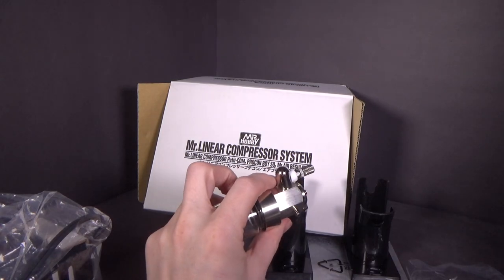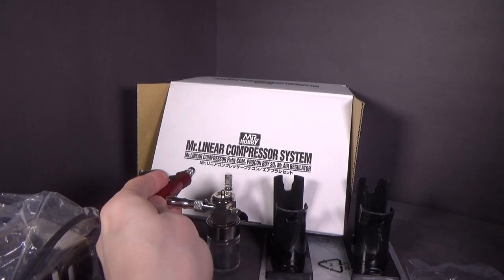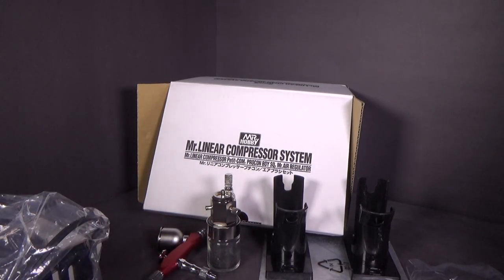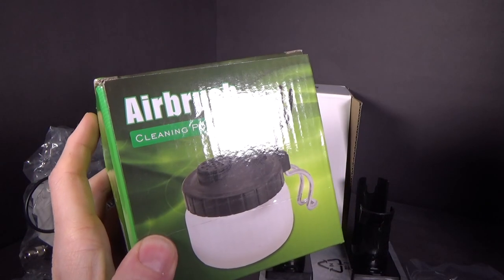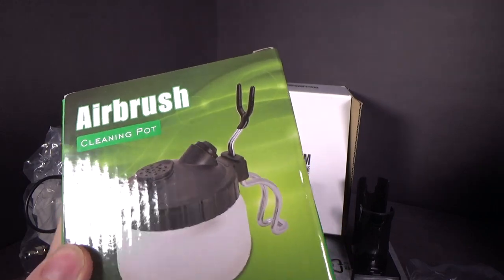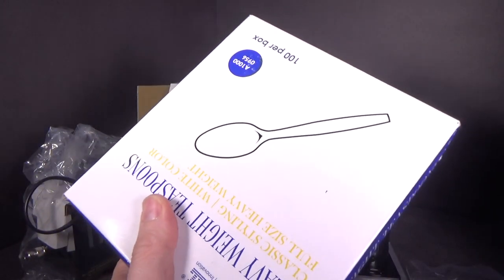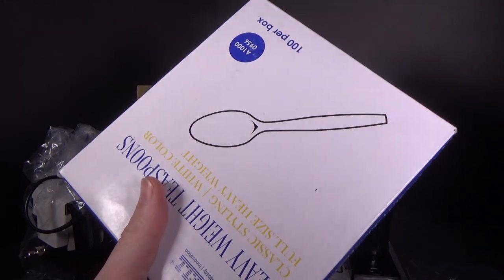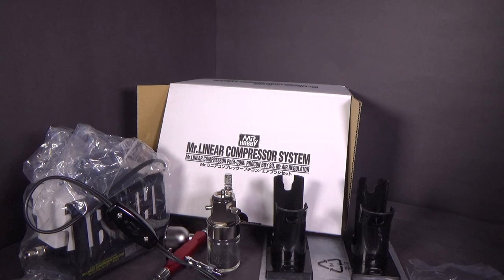Unfortunately, there's no gauge on it so I can't really tell when the PSI is down or up — I'll just have to experiment. The airbrush. But I do have a couple other things I ordered off Amazon just so I can really be ready for this. I got myself a little cleaner airbrush pot so I can clean it without getting fumes everywhere. Because with allergies like mine, you don't want to mess with this stuff. And then I bought a bunch of spoons — I only had a few left over, but I wanted to get probably a hundred in here for testing.